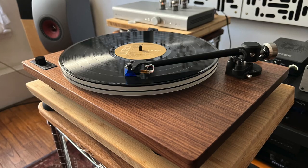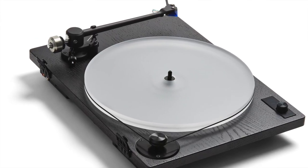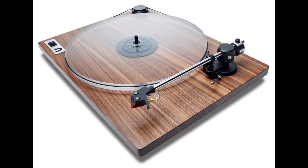Today's show is about a turntable — this turntable, the new U-Turn Audio Orbit Theory. Good name for a turntable. I've been an admirer of U-Turn Audio for about 10 years. They make their turntables here in the US and always have. This new one, the Orbit Theory, looks a lot like the turntables they've been making for 10 years, but it actually shares nothing with the original — nothing at all. The feet, the plinth, the platter, the motor, the motor pulley, the tonearm — all new and all designed in-house, so there are no off-the-shelf parts.